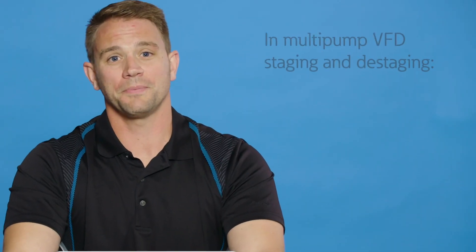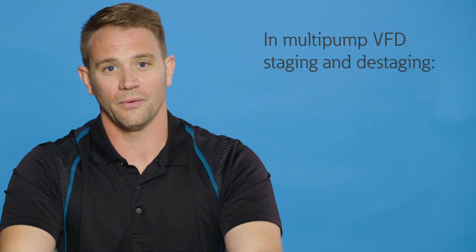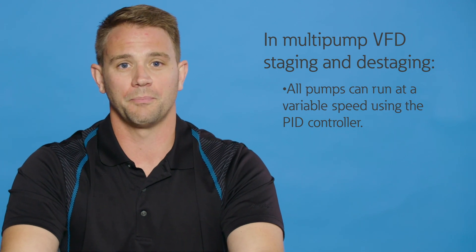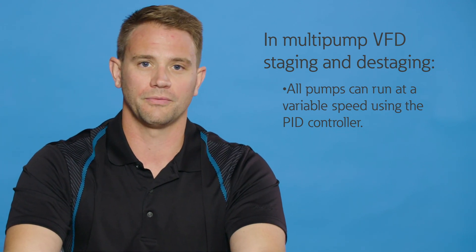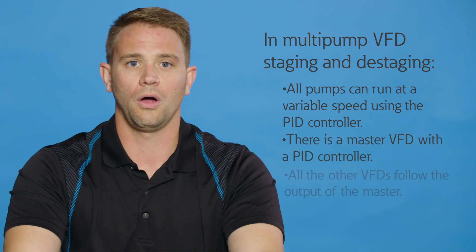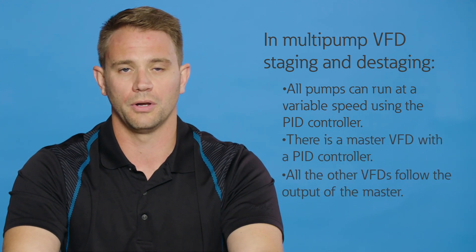In the multi-pump staging and destaging configuration, all of the pumps can run at a variable speed using the PID controller of the VFD. There is a master VFD with the PID controller, and all the other VFDs follow the output of the master.